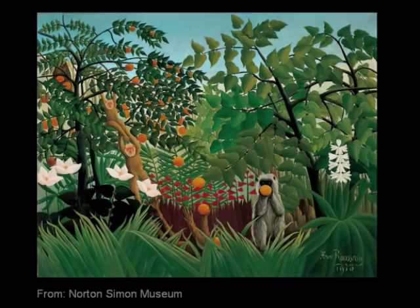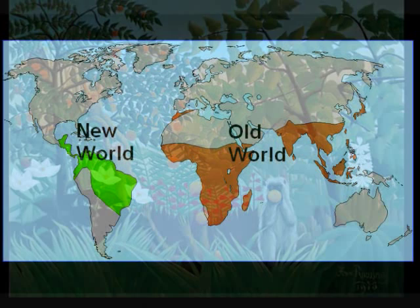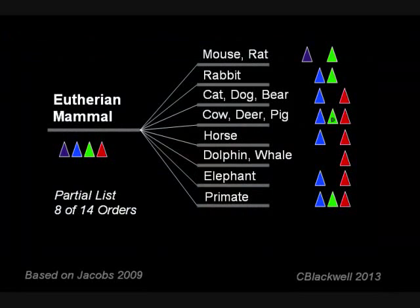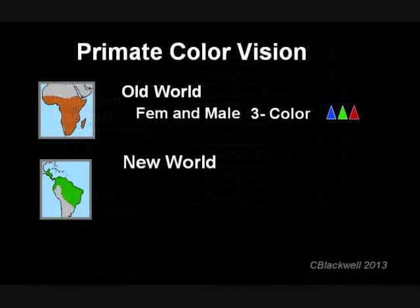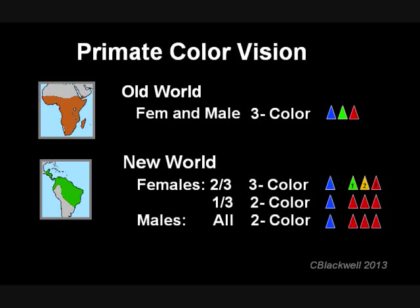To close, here is a lead into the next video. Primates fall into two broad groups: old world, those in Africa and Asia such as apes and humans, and new world, those in Central and South America such as squirrel monkeys and marmosets. Most mammals have two-color vision; most old world primates, female and male, have three-color vision. But new world primates have a different arrangement: two-thirds of females have three-color vision, while one-third of females and all males have two-color vision. There are also several long-wave pigments to choose from, making their vision polychromatic. How to explain all of that? It is a fascinating story and the subject of our next video.